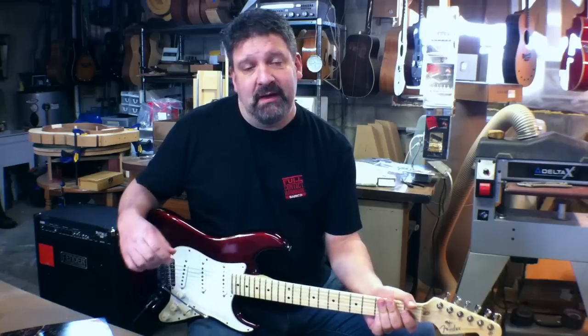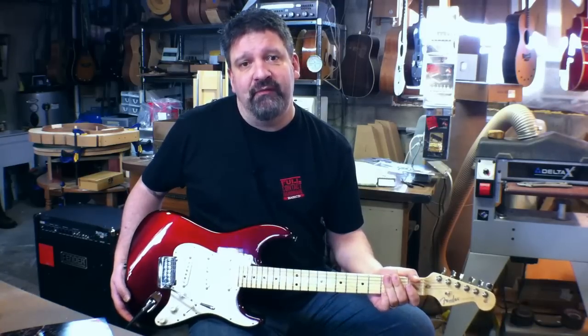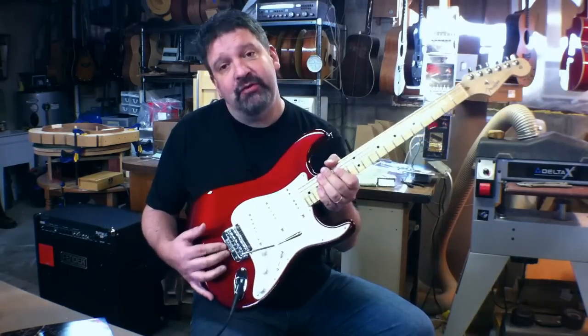Hello, Jeff Babbitts here and today I'm going to show you how to install the full contact hardware two-point strat tremolo.